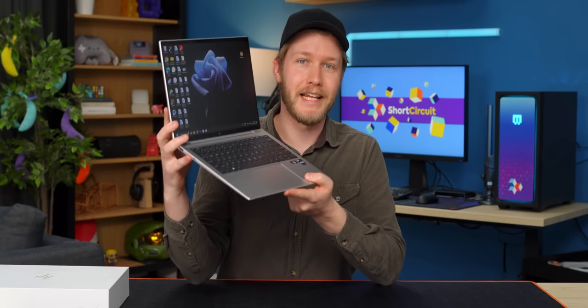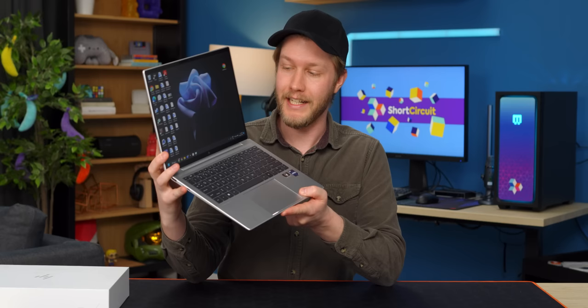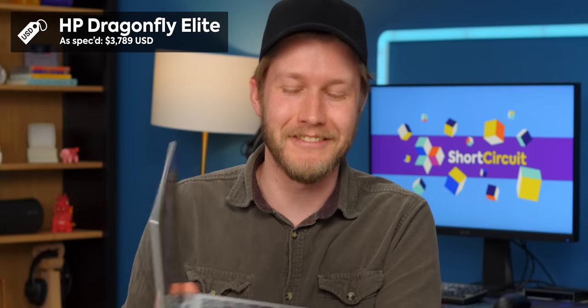For the last couple of months, I've been using this HP Dragonfly Elite, and it is fantastic — exceptional laptop, I absolutely love it. Only problem is, this right here is $3,700. I want to recommend it to all of you guys, but I cannot because of that price tag.